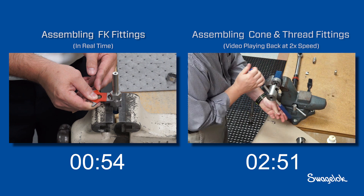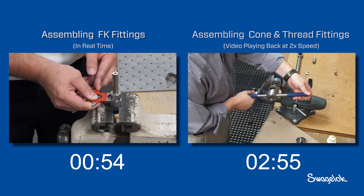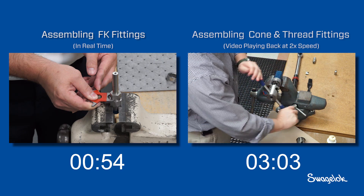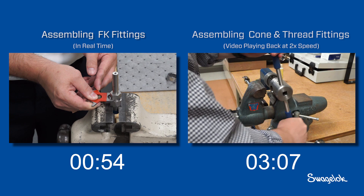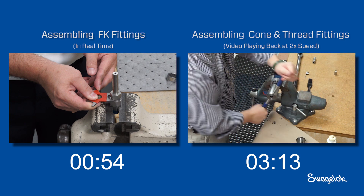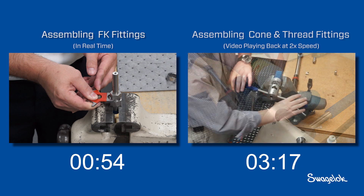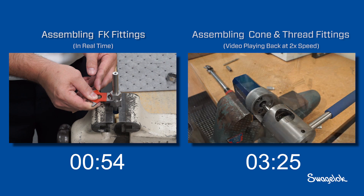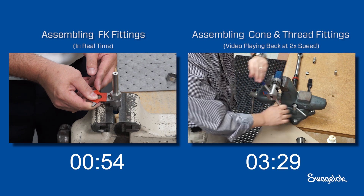To thread the tube, the installer applies pressure to the tool while rotating it counterclockwise. As the installer threads the tube, metallic debris falls from the installation. When using FK series fittings, installers do not need to worry about shavings or lubricant as a contamination risk.